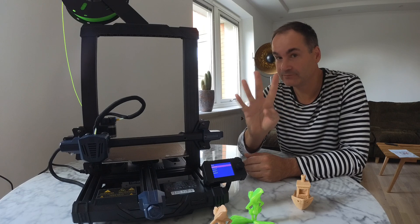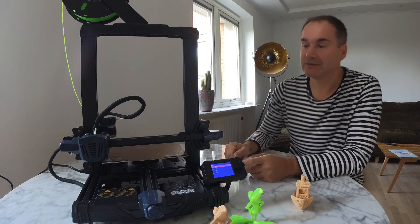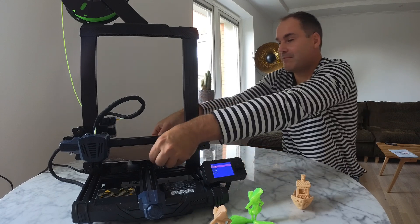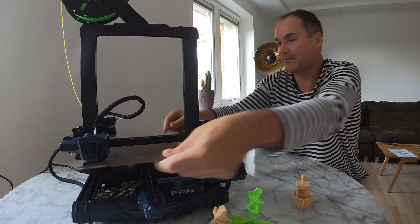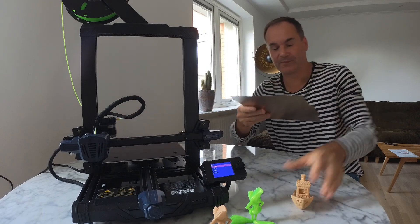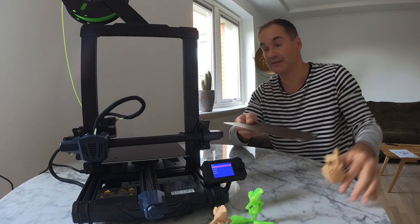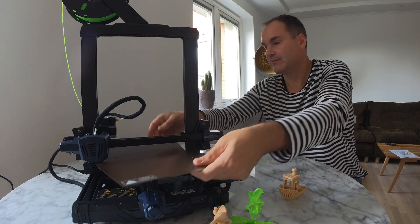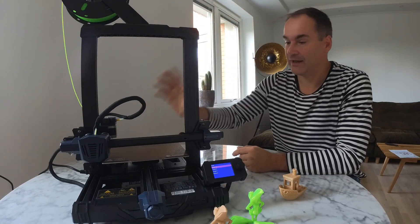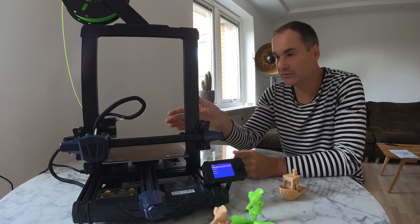Reason number 4: this printer has a flexible build plate. When you print something big, it's really, really nice. It's much easier to use.